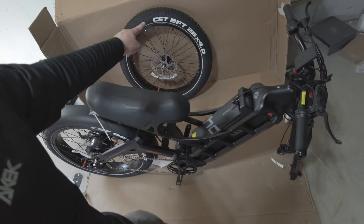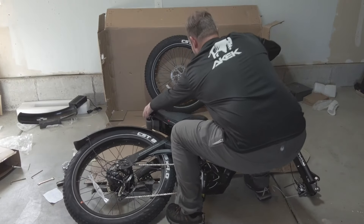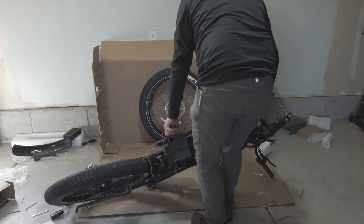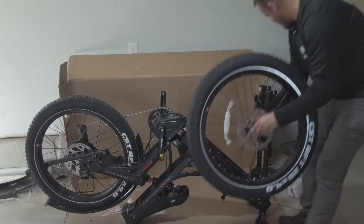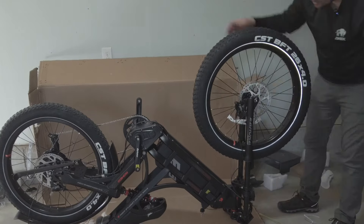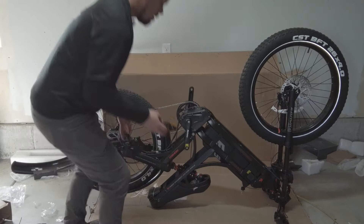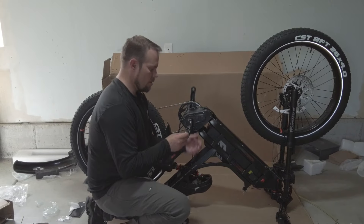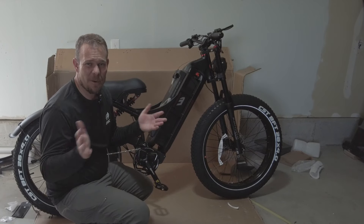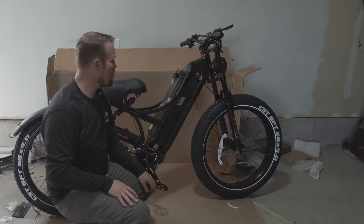In order to install that front tire, we need to turn the bike upside down. Tighten that down and you're good to go with the tire. And while we're upside down here, we're just going to install the pedals here by screwing those in. Probably took maybe half an hour — probably could have done it in 20 minutes. Not bad at all.